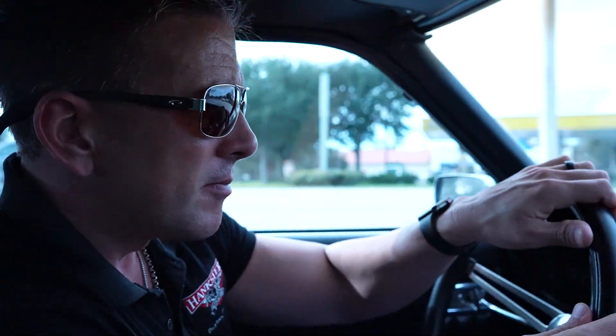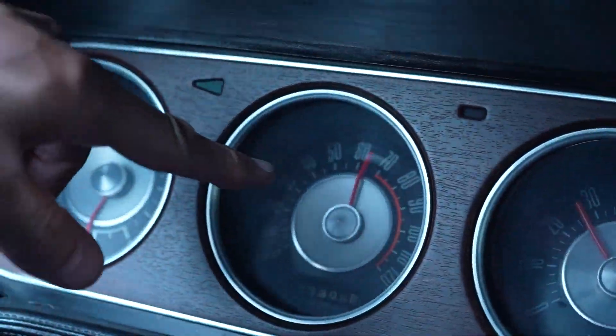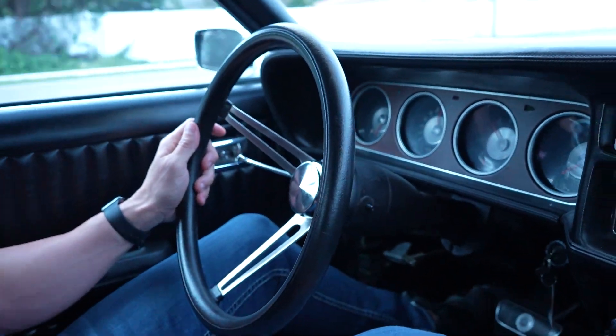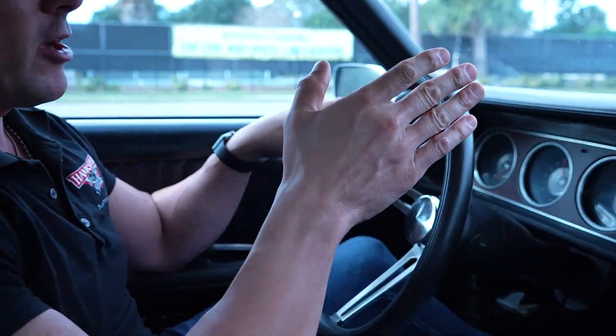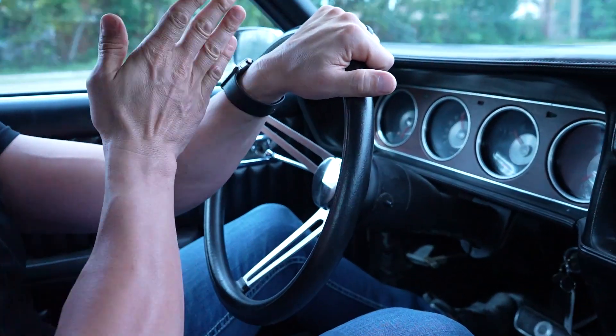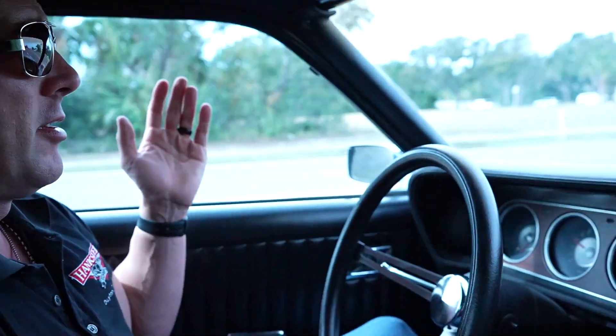We're going to take a little ride. The tranny shifts nicely in the car. Here we are at 65 — at 60 miles an hour. The reason I take my hands off the wheel is to show you how tight the front end is. At 60 miles an hour, the steering wheel's not shaking around, the front end's not shaking, we don't have any misalignment up front, and there's no pull to the left or right. It rides like a real nice car — these Cougars ride really nice. We sell quite a few Cougars — 67, 68, 69 — and they're a good selling piece of inventory for us here at Hankster's in Daytona.